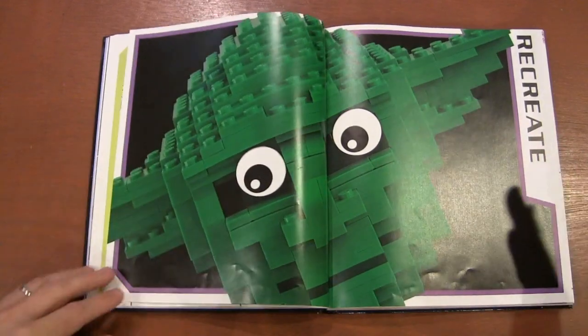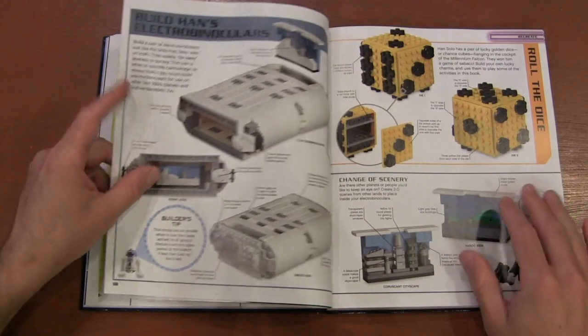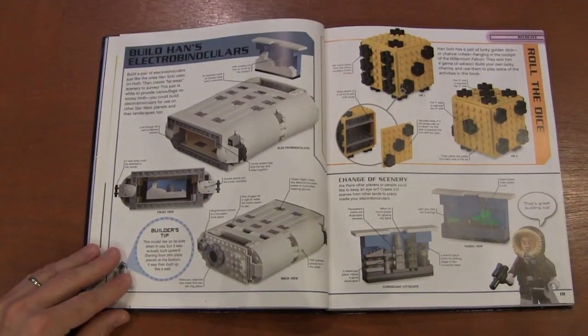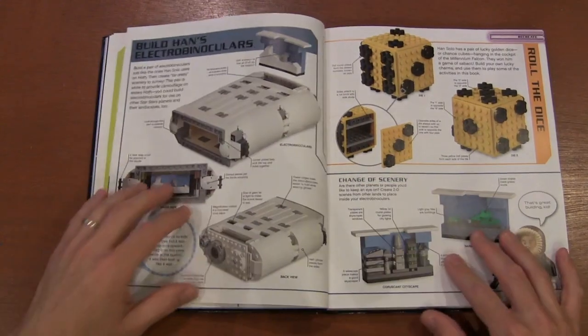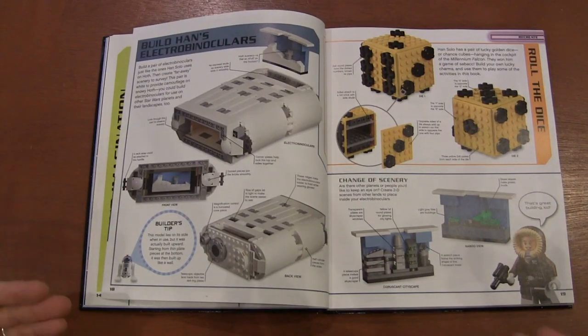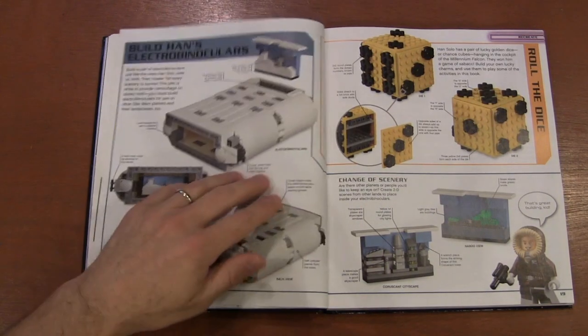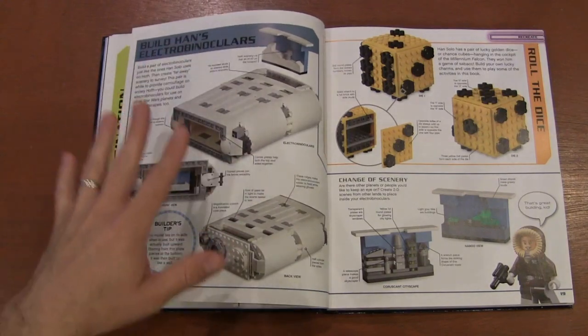Now here we go — we've got this big Yoda head. When I first opened it, I got a little hesitant because this is really cool. It's kind of like a little viewfinder; you make binoculars and in the back you do little micro scenes. I really like the idea behind it, but I don't know many people who have this many pieces to actually build it themselves.